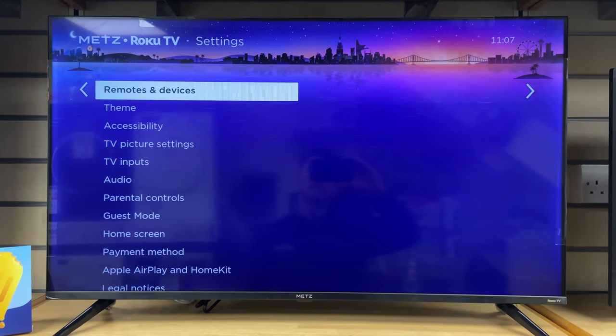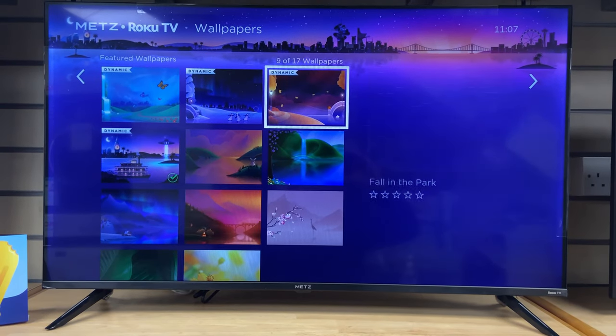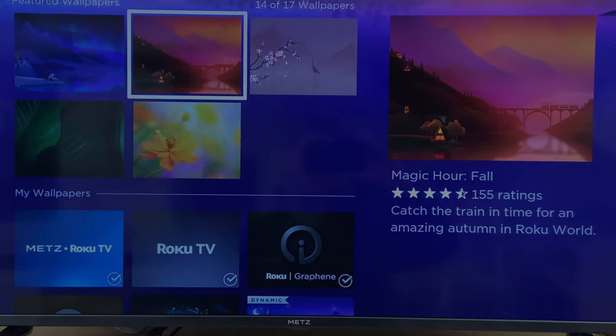This is another feature I thought was quite nice — you can change your wallpaper or screensaver. Just a few examples there to personalise your TV.